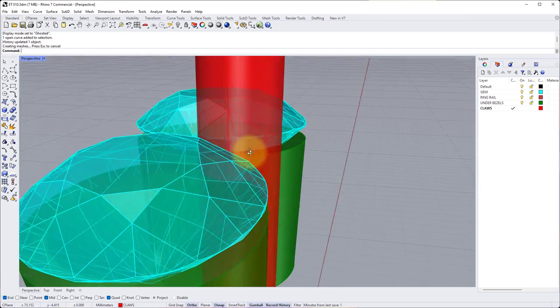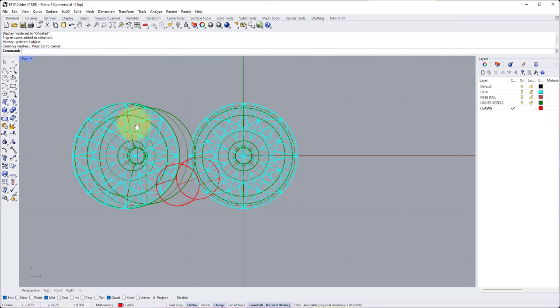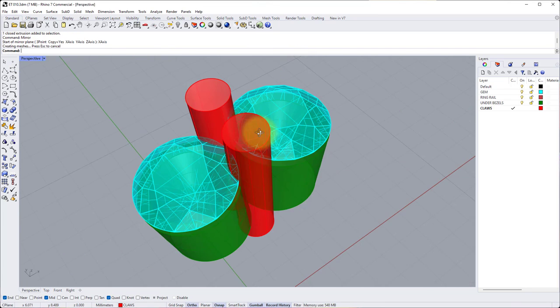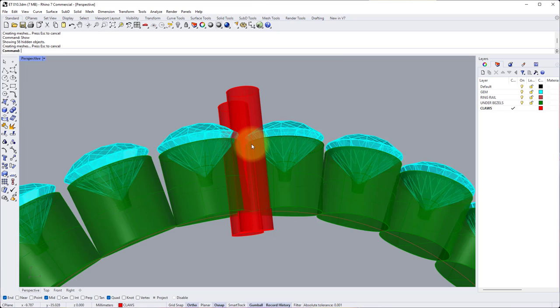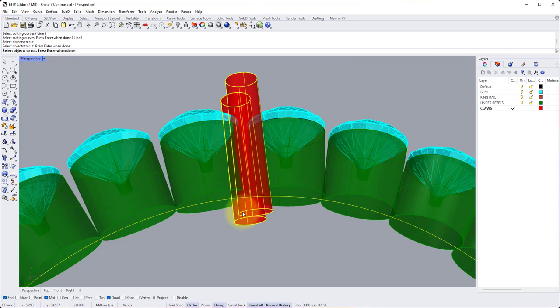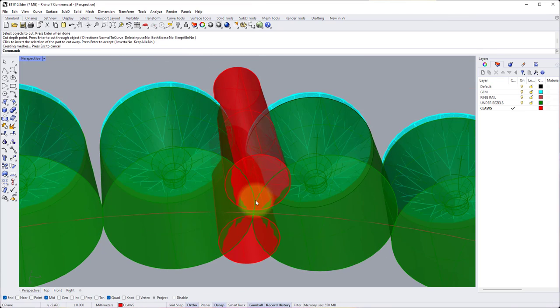Now we can mirror this claw on the other side. In the top view, click the claw, type Mirror, and choose X-Axis from the command line. There we have our pair of claws in place ready to be wire cut. To do the wire cut, bring back everything we hid earlier by typing Show into the command line. Type Wire Cut, select the ring rail as the cutting curve, press Enter, select both claws, press Enter, Enter to cut through, and Enter again to confirm the preview — everything in yellow will be removed. The claws are now nicely trimmed at the bottom.